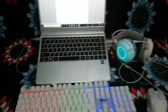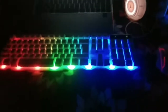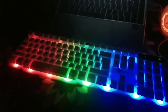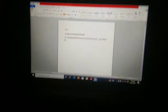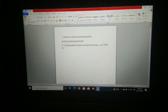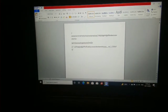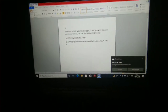Try po natin sa madilim — ayan po sya pag sa madilim, tanggalan ko muna sya ng lights. There you go, papasok doon — tignan po ninyo, gumagana po sya. Maganda rin po sya sa pang-gaming.